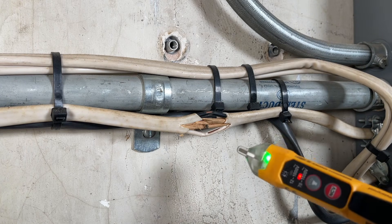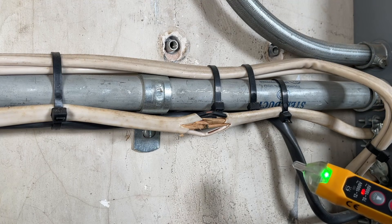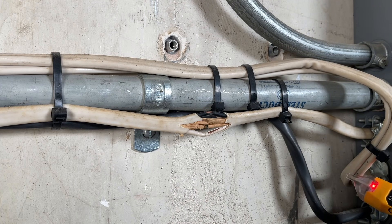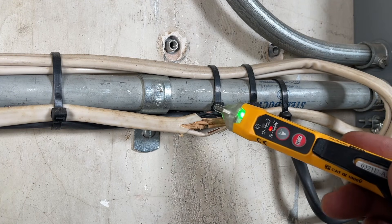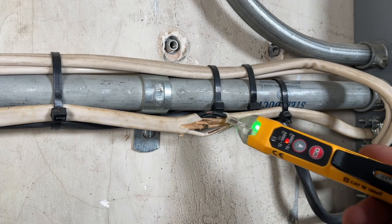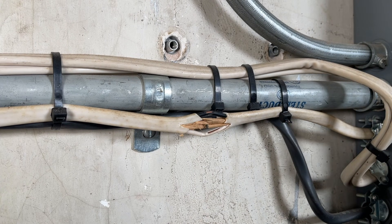We'll confirm we have no power to the piece of Romex that we need to work on. It's always good to test on a known source so you know your voltage tester works. Then confirm you have no power on the piece of Romex in question. Now we're safe to start the work.